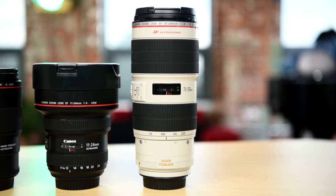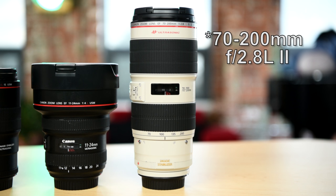Rounding out the Hebrew Trinity for Canon, we have the 70-200mm 2.8 version 2. That lens is sharp as can be — I think it's sharper than the Nikon version. I absolutely love this.